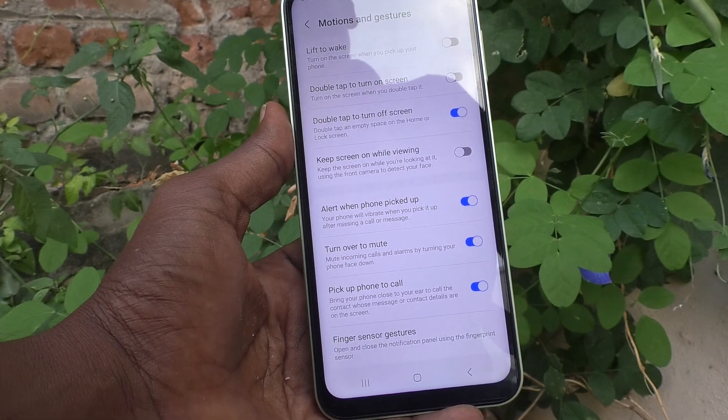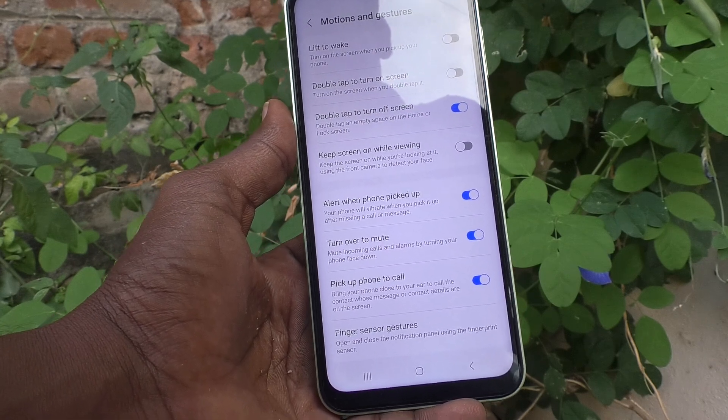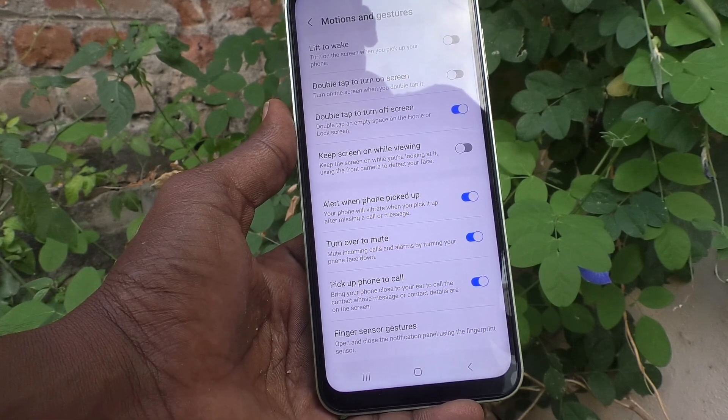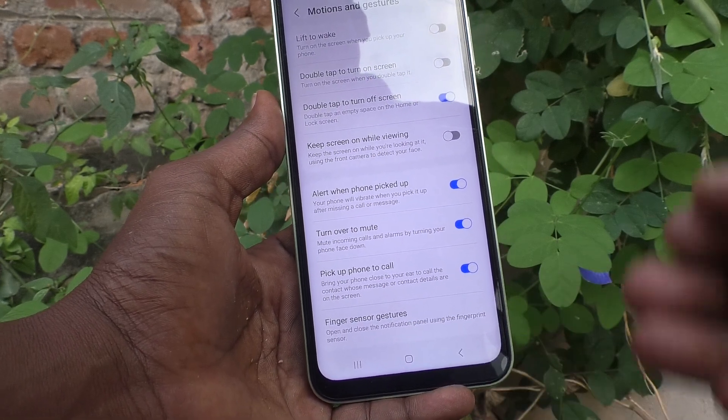When you turn on this button and double tap on the home screen or lock screen, your phone screen will be locked — see here, the phone screen will be turned off.